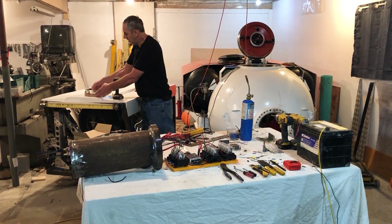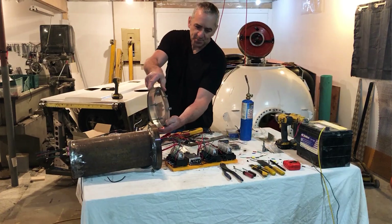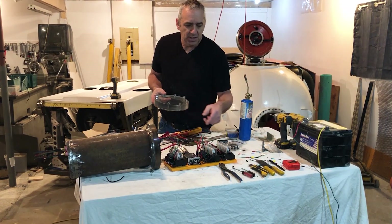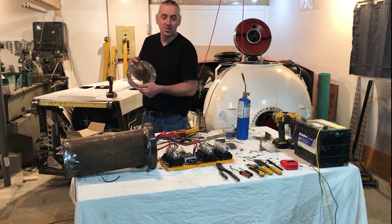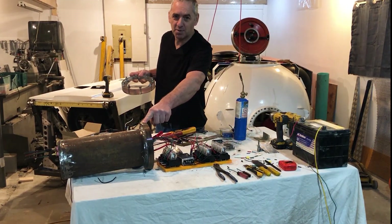This is actually the window for the electronics can. I'll be able to look inside and see the voltmeter and see each indicating light on the relays to make sure they're actually working. It's actually a leftover submarine window, and this is a leftover ring from a submarine build.